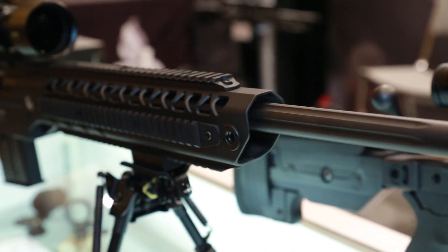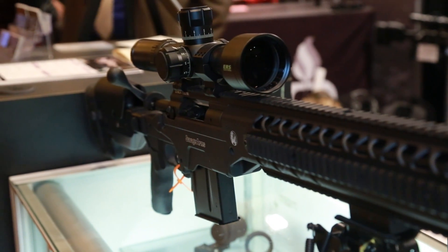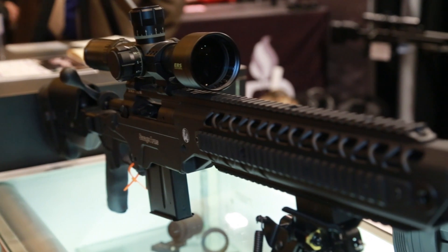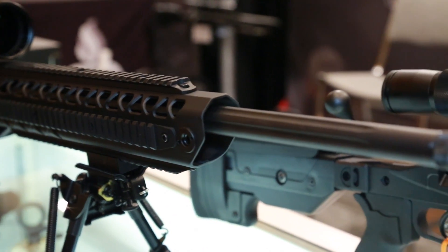Add more rigidity, more accessories — all done with no gunsmithing, no bedding. Weighing in at a little over 10 pounds, it's available in .308, .300 Win Mag, and .338 Lapua Magnum.